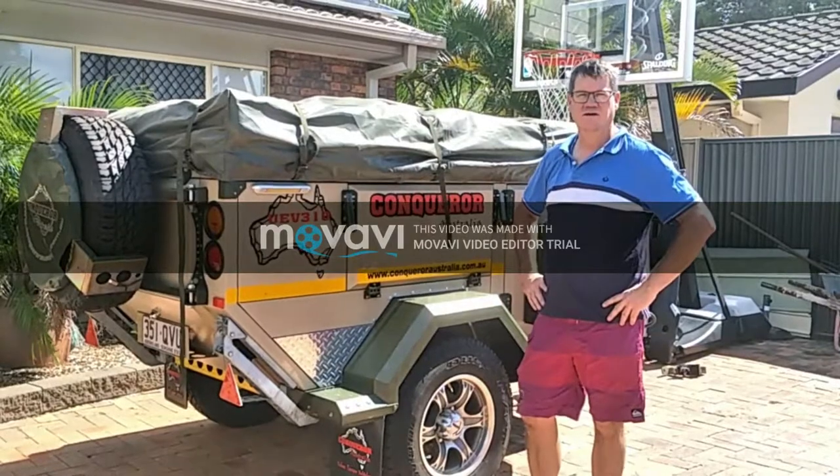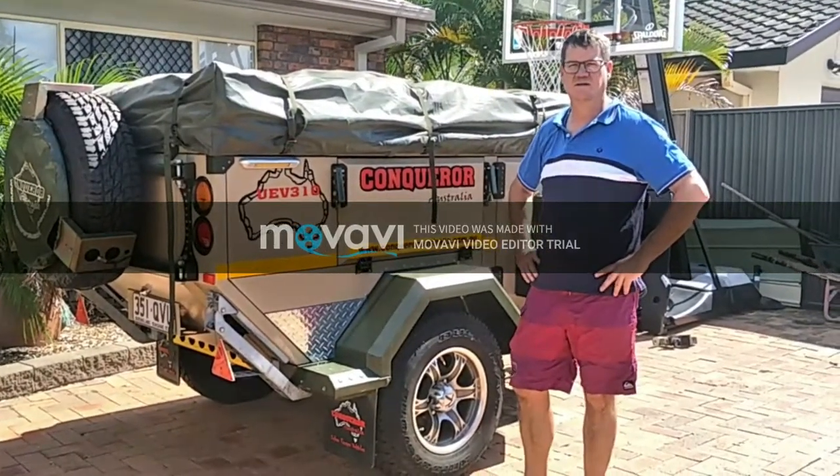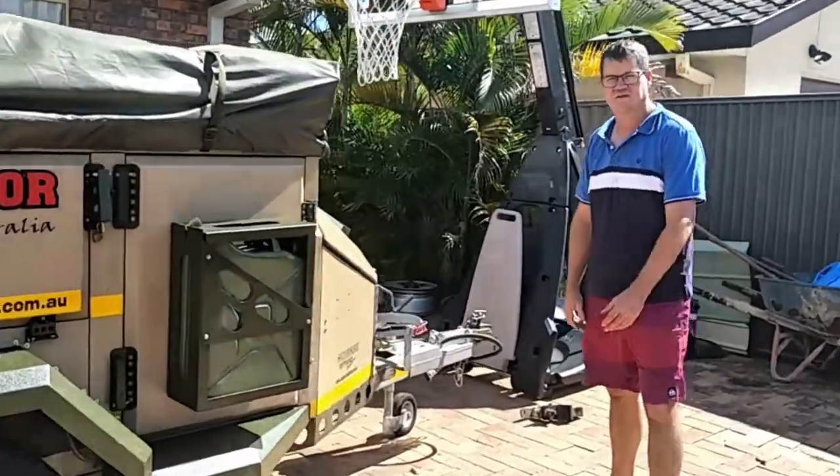You'll get a pretty good idea of what it's like by the end of this, hopefully. And then I'll set it up and show you some demonstration of how that setup and backs away. Firstly, just some general specifics about this one.